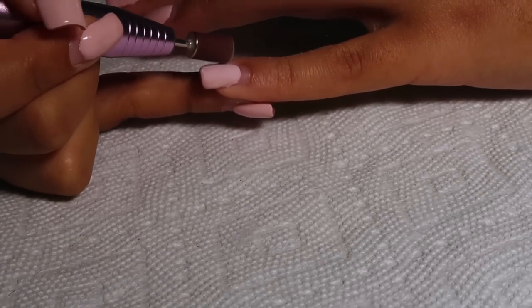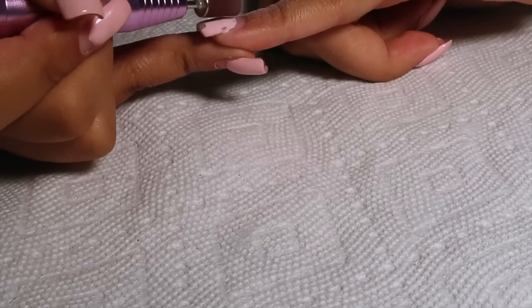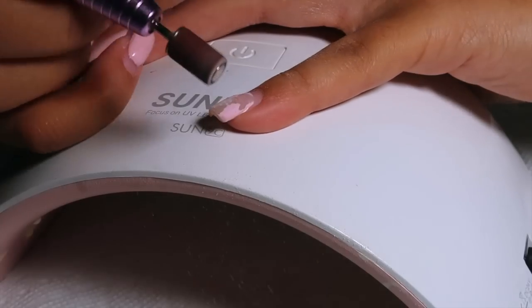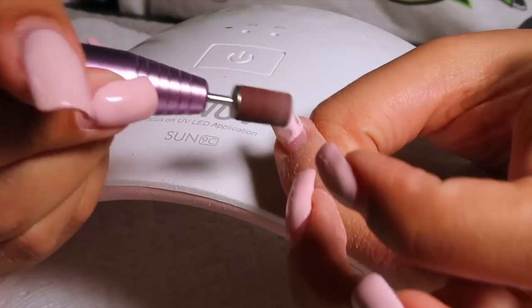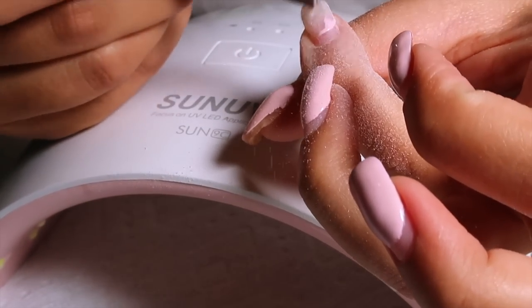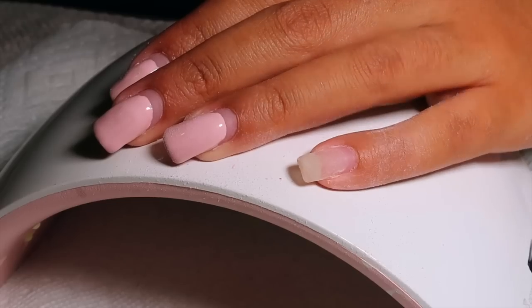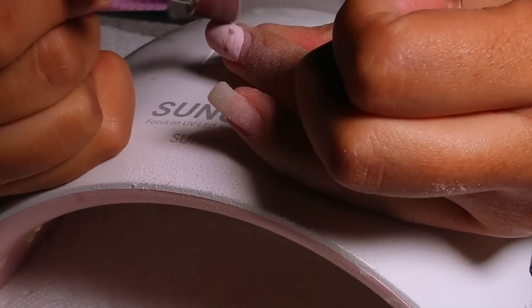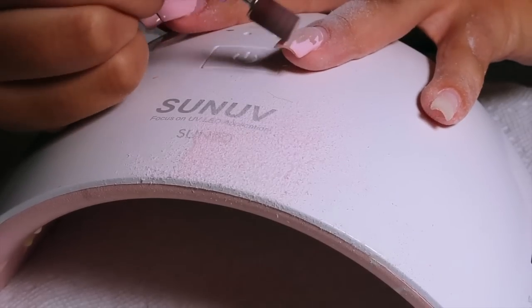I'm going in with my e-file to buff off the gel polish — clear top coat goes off first, then I crank it up to buff off the pink gel polish. Make sure when using an e-file that you don't keep it in one place too long because you'll start to feel heat or a burning sensation. I'm constantly moving it, starting on a low setting and working my way up. If you're a beginner, start super slow and work your way up until you feel comfortable. It can be a bit intimidating but it's definitely something you can do with practice.